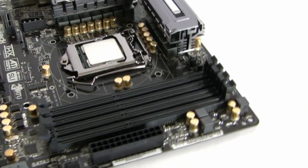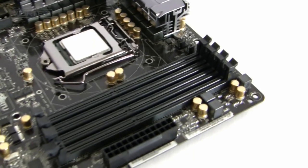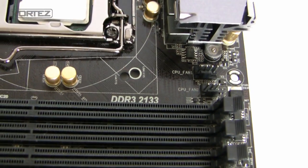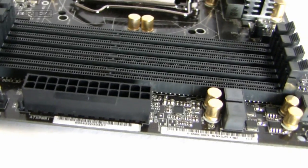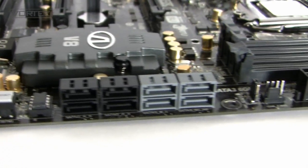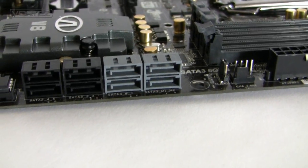For the memory slots, we've got dual channel DDR3 support and we can put in here 1066 MHz all the way up to 2133 MHz — as you can see, it's actually printed on the PCB itself. We've got the standard 24-pin power connector. Moving along, we have the Serial ATA ports: the black ones are SATA 2, four of those, and the grey ones are SATA 3 — two provided by Intel and two by Marvell.